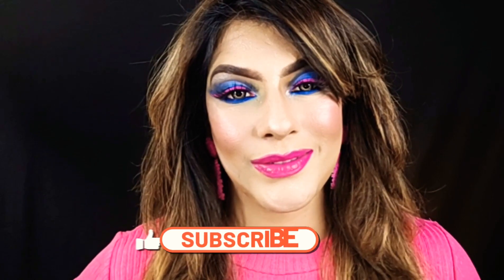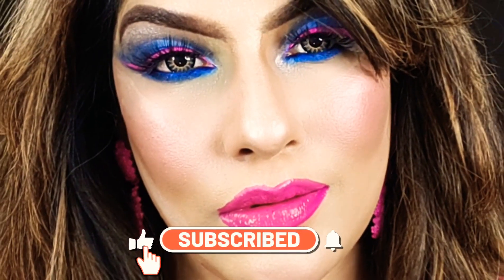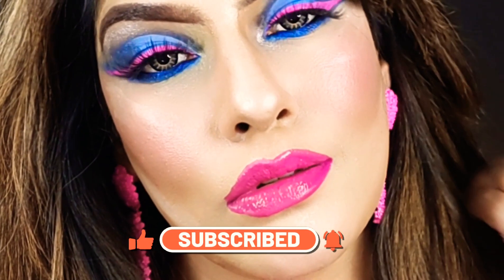I hope you will look very good. You had requested this eye makeup, and if you liked it please do like and subscribe to my channel and press the bell icon. Bye bye!